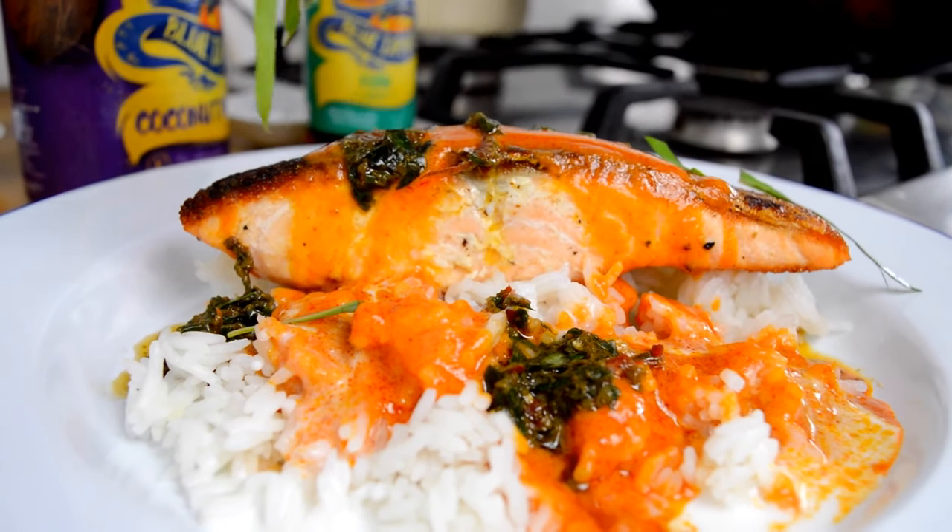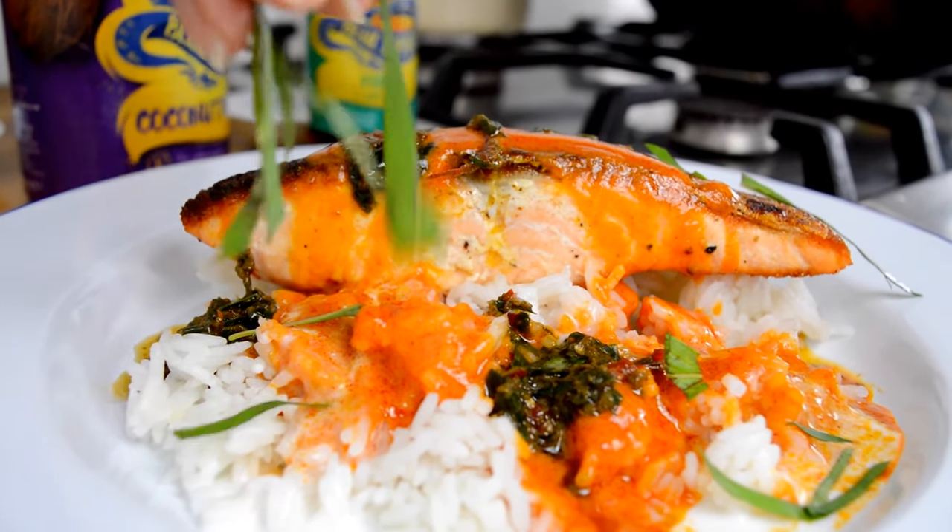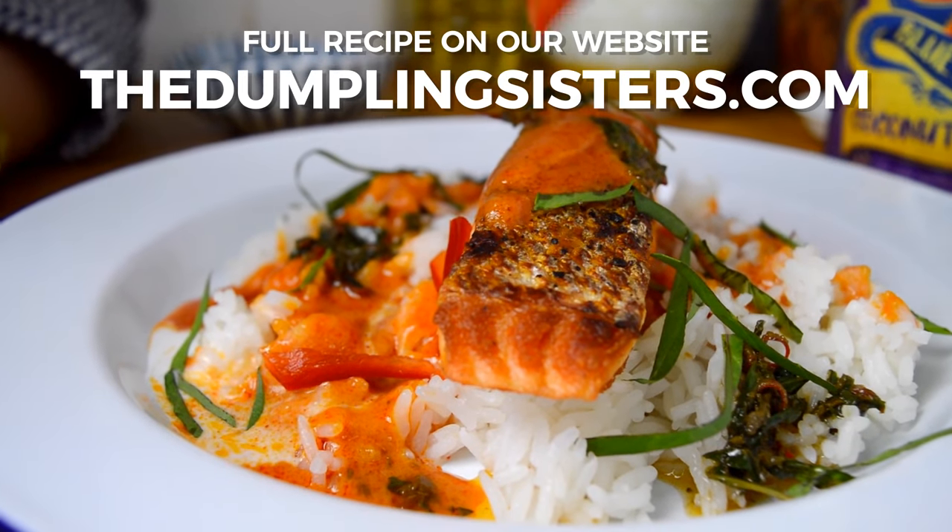A few tendrils of the Thai basil we saved earlier, and finally a bit of chopped chilli. So there you have it — this is our take on crispy skin salmon with a red curry sauce. I think what's really good about using salmon with Thai flavours is that salmon itself also has a really strong flavour, so it can really stand up to the boldness of the sauce. It's definitely like a robust fish.